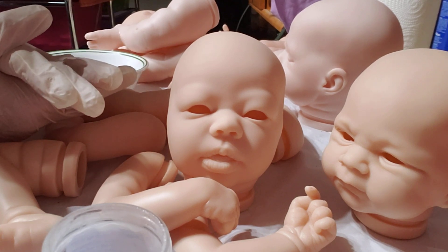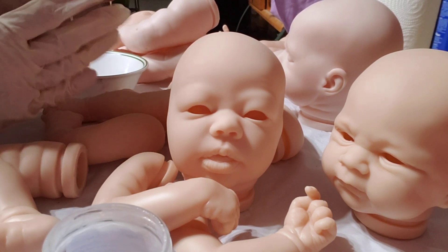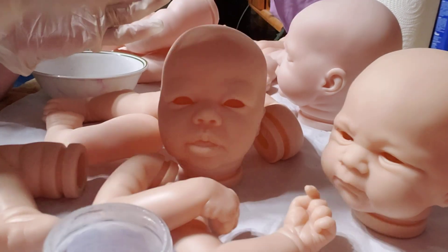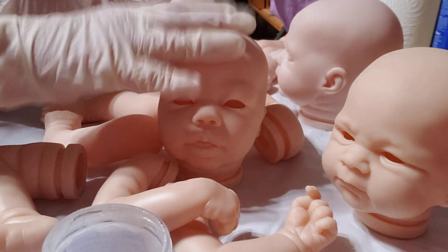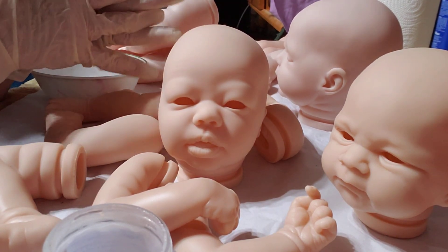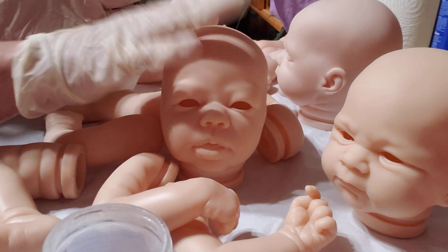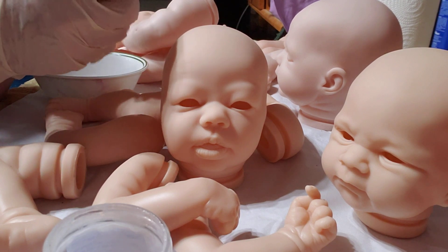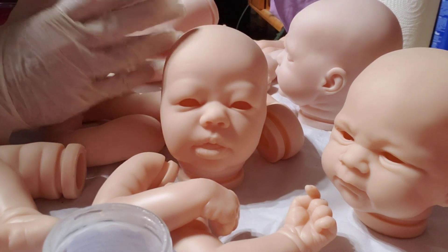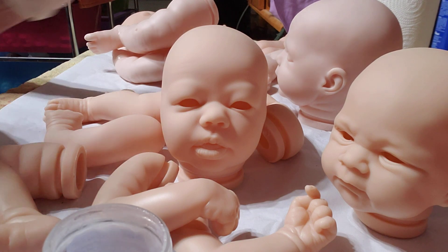Then I put them in a really soapy warm bath, as hot as I can get it, and let them sit for a few minutes. Then I wash them real good, rinse them really well, and bring them out to air dry. I don't use any kind of material to dry them because it leaves lint. With darker color babies, I can't express enough how easy it is to get fingerprints on them. We have natural oils in our skin, and if you touch that baby and leave an oily spot, when you go to paint the darker colors it's going to show up. You have to be really careful with these.